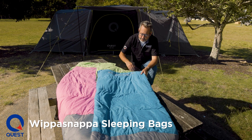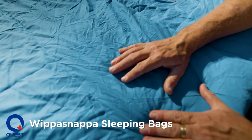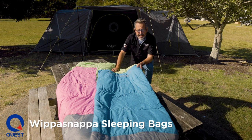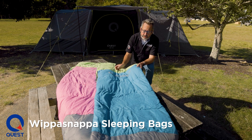We use a soft touch brush polyester, so no more of that cold polyester feeling you're used to with sleeping bags. It feels like cotton — it's not cotton, but it feels nice. You get all the benefits of a technical polyester with the feel of cotton. And that's on the shell and on the lining.